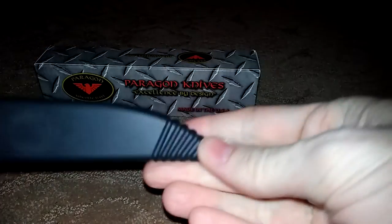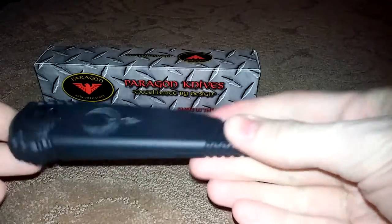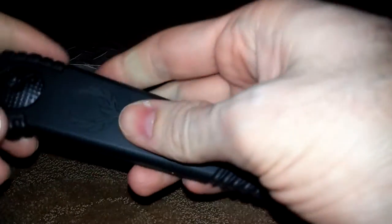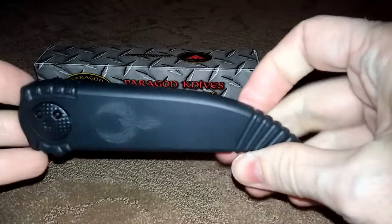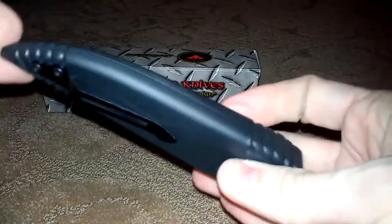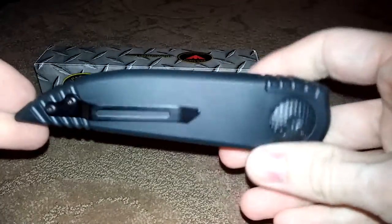It just came out, just arrived today. It has some real nice laser engravings on it. I just want to show some fast different angles on it.